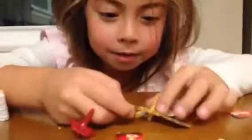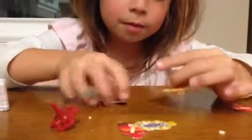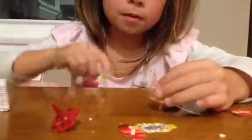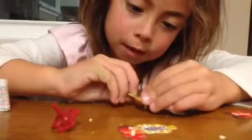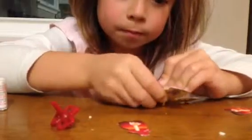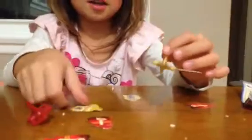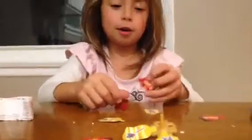So here's the piece that fell. I'm going to put it back on. It's kind of a little hard. So now I want to put the red ones on since the other one's a little hard.